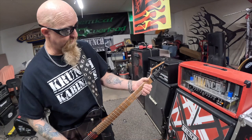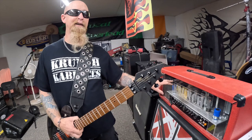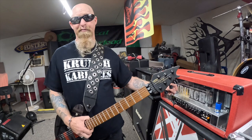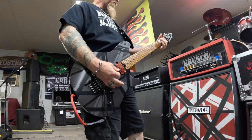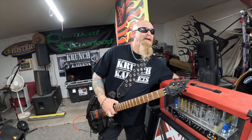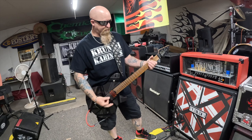Right now we're running straight in with the mod switch kicked on. The mod switch on the gain channel actually lowers the voltage going into the amplifier so you can drive the front end a little more — it gives a little more bottom end. With the mod off, you'll hear a volume increase and it brightens up a little bit, with less saturation as well.